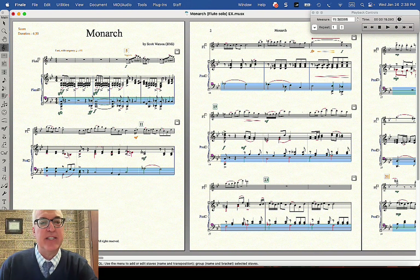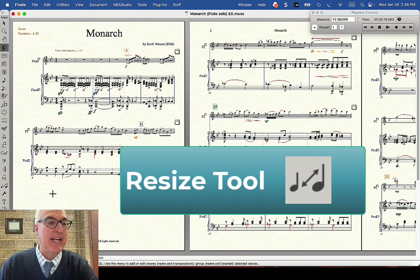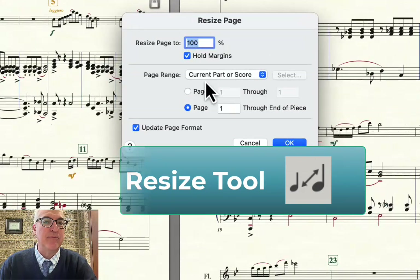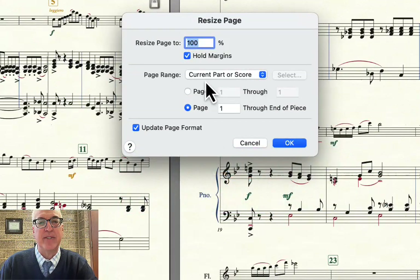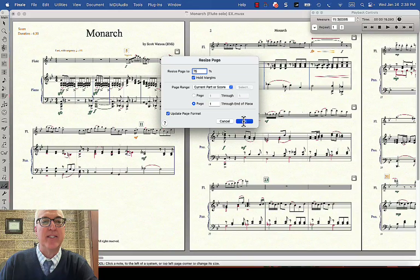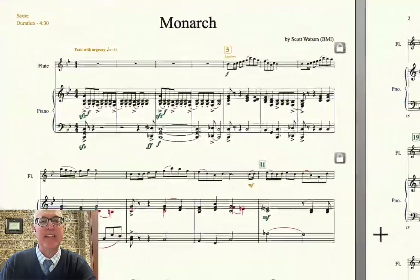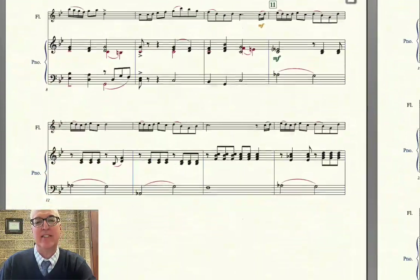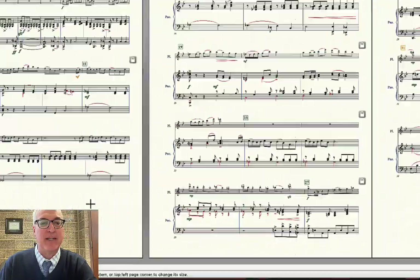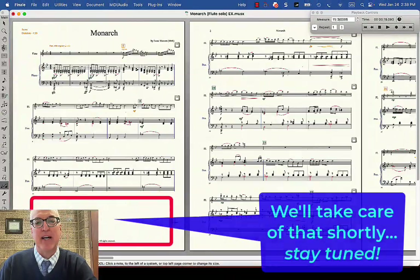Let's try changing the percentage reduction of the pages — that's going to be the resize tool. If you click in the upper left hand corner of a page, we're at full size right now, 100%. But for this piece, maybe I want it to be 75%. So I'm going to change the percentage of my score to 75%, and now I'll be able to fit more systems per page. I'm still not happy with the way this first page looks with this giant gap at the bottom, but I do like the way it lays out.